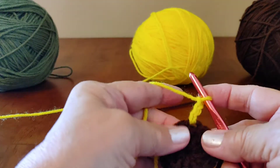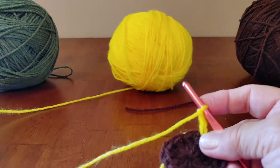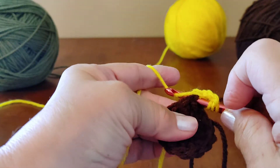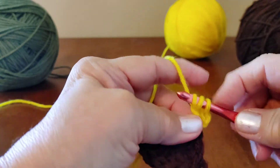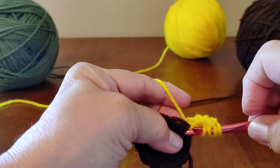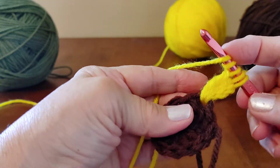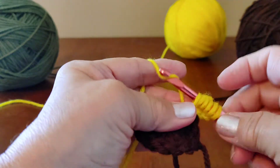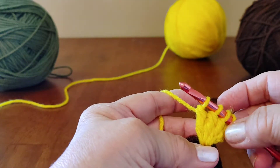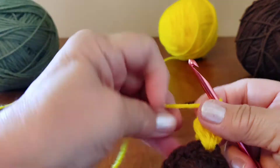A lot of people start out with four chains when they do a cluster of triple crochets, but I just didn't like the look of it. So now we're going to yarn over twice, go back in the same stitch, bring up a loop, yarn over, go through two, yarn over, go through two more. Repeat this for a total of four triple crochets in the same stitch. When you've got four loops on your hook, yarn over and go through all of those. Now we're going to chain three.